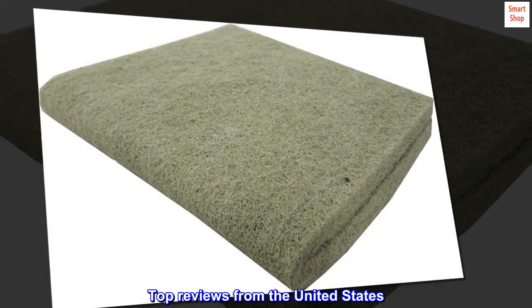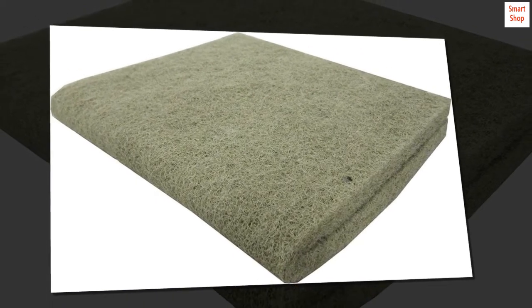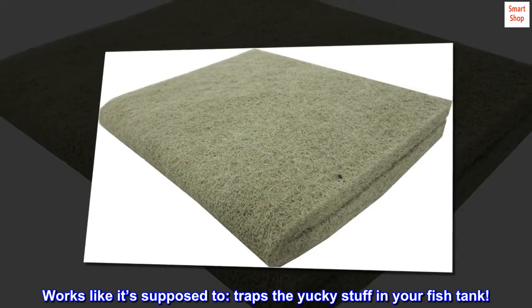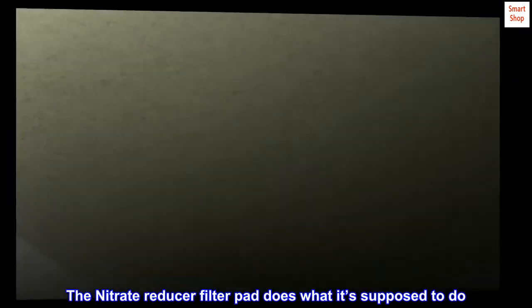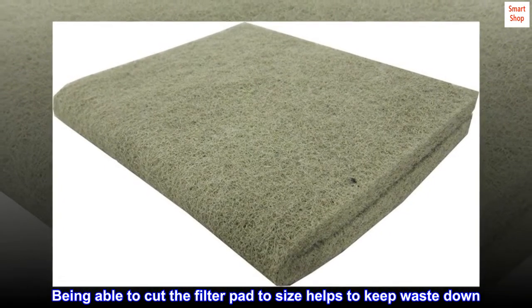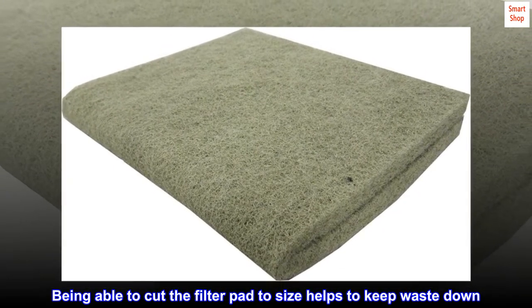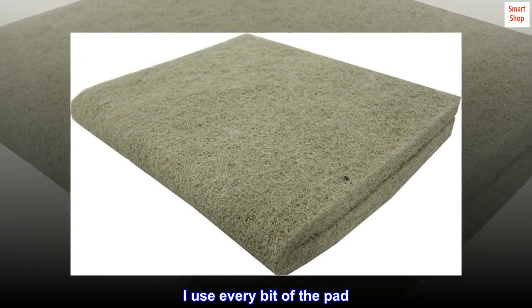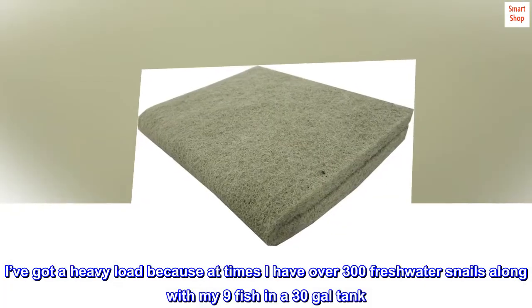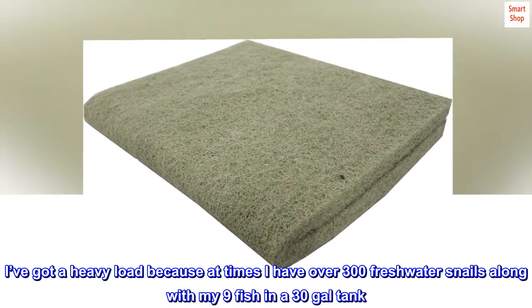Top reviews from the United States: It works like it's supposed to — traps the yucky stuff in your fish tank. The nitrate reducer filter pad does what it's supposed to do. Being able to cut the filter pad to size helps keep waste down — I use every bit of the pad. I've got a heavy load because at times I have over 300 freshwater snails along with my 9 fish in a 30-gallon tank. It definitely helps keep the nitrates under control.